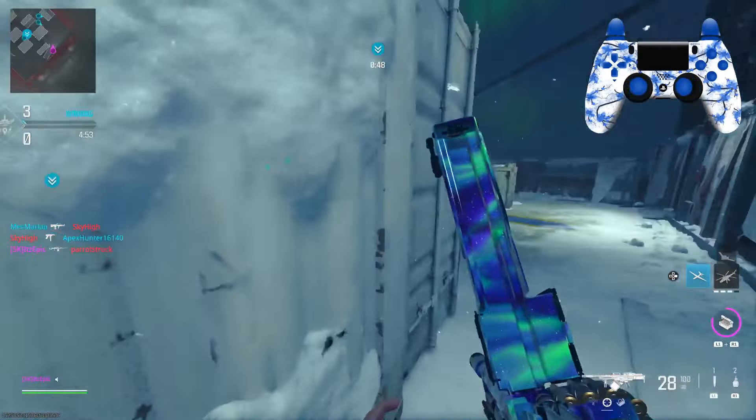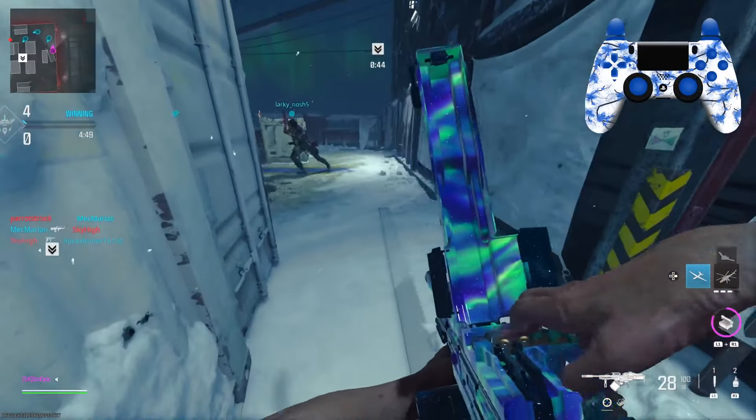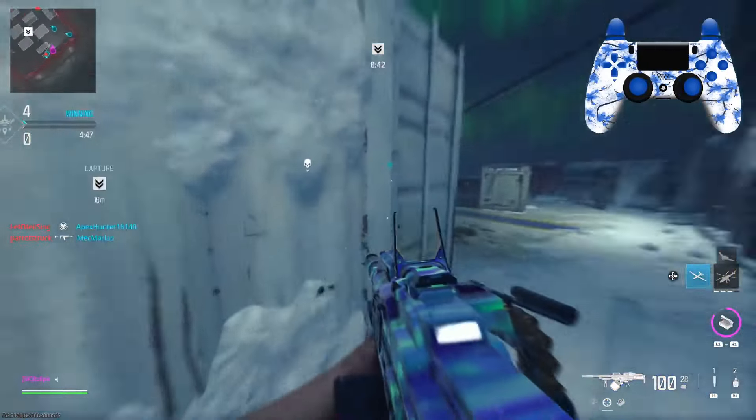I kind of like how you can see how much ammo you have whenever you're in hip-fire stance whenever you turn.